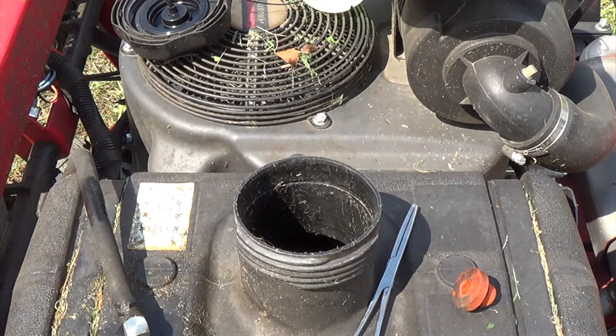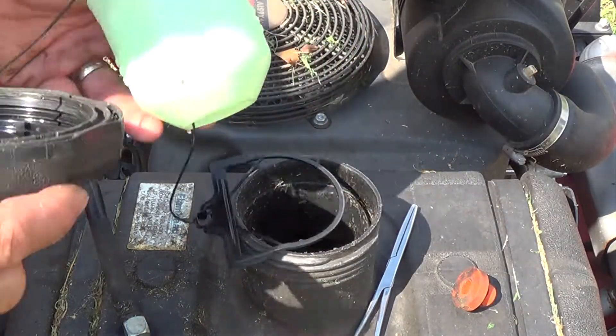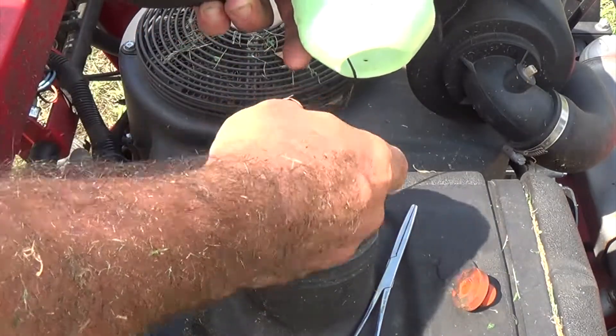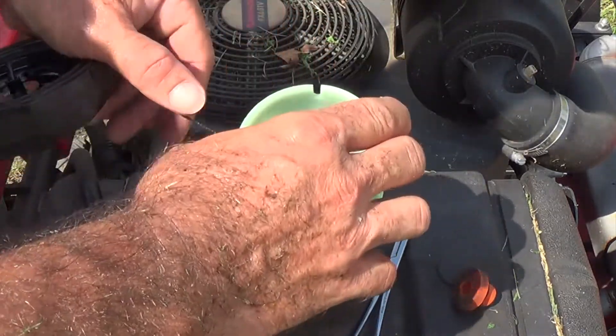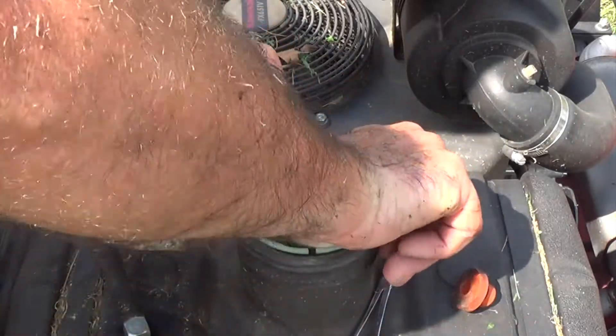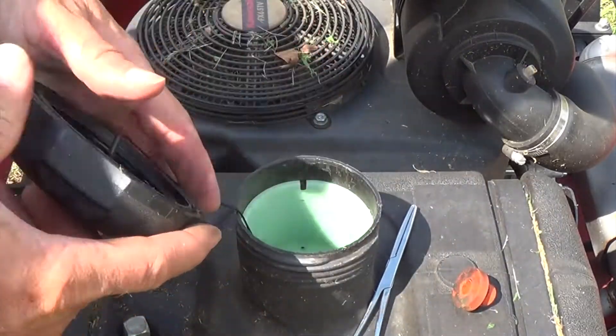Before we continue, go ahead and put this plastic piece back in. Push everything back into the fuel tank — this just goes in, no big deal. Push it down until it clips into that little ring there. Hopefully you don't have the issue I did, but if you do, you can see it's not too hard of a fix.